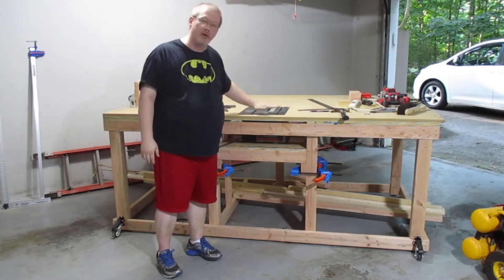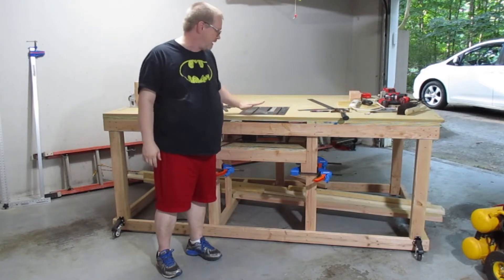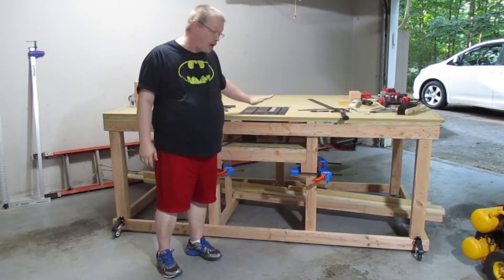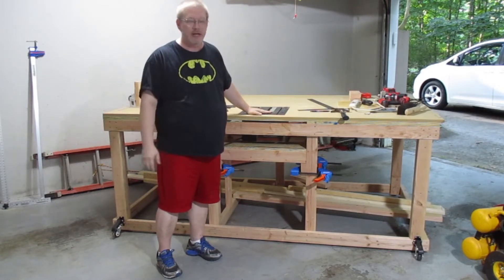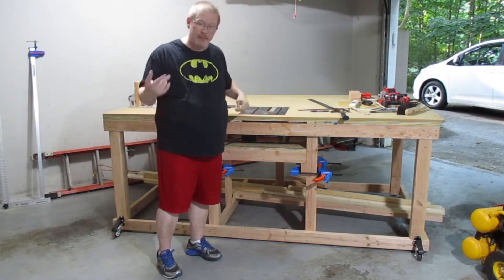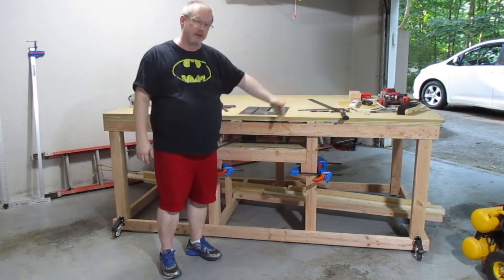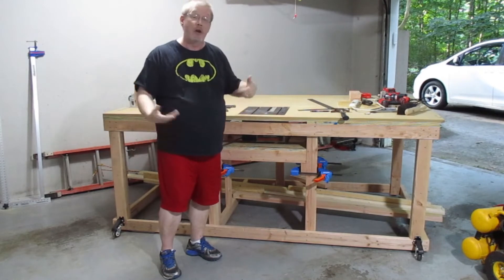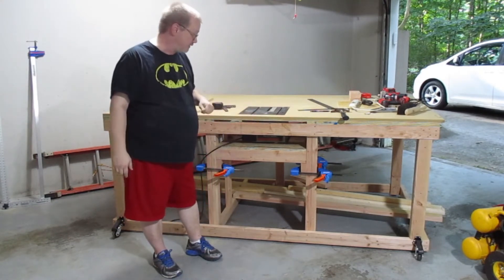I remember a lot of times working with my dad on various things around the house, and I learned how to use a table saw on this very table saw. Then I went into a woodworking class in high school and did woodshop, which was a lot of fun. All the things that my dad taught me I was able to carry over into that class and learn even more. Hopefully we'll be able to show off some of those talents over the course of these videos.